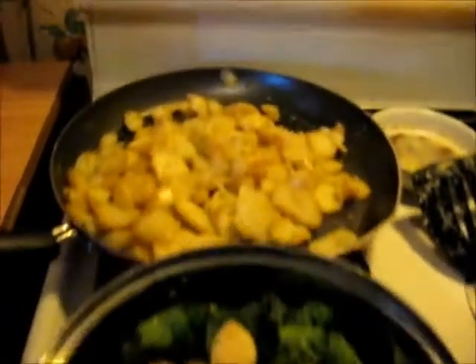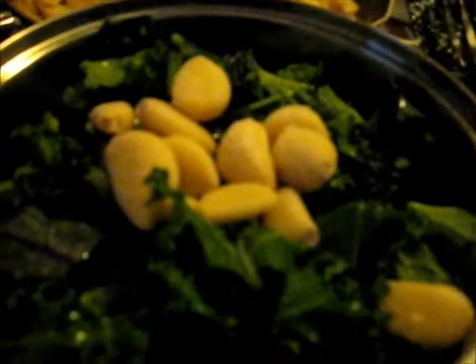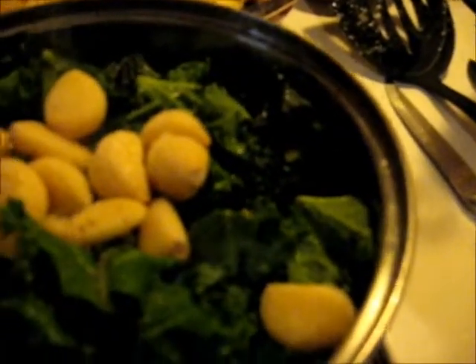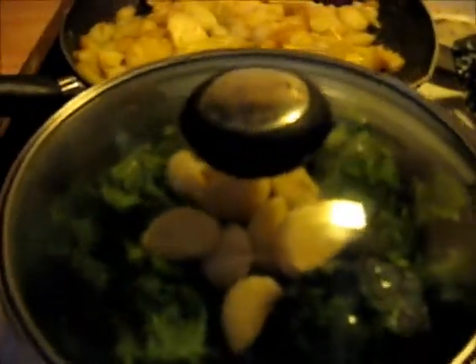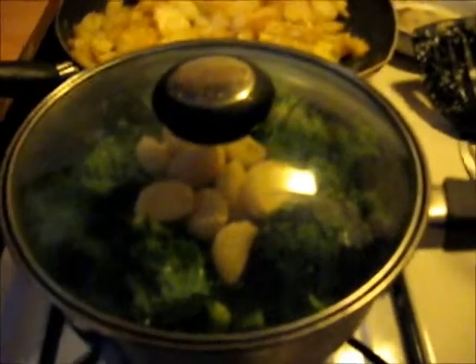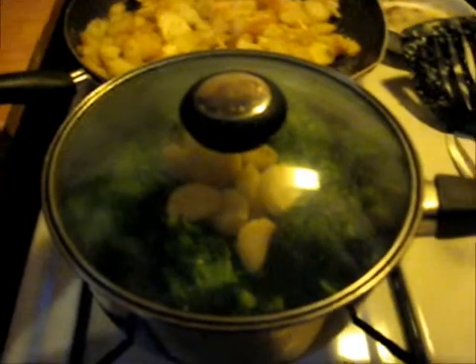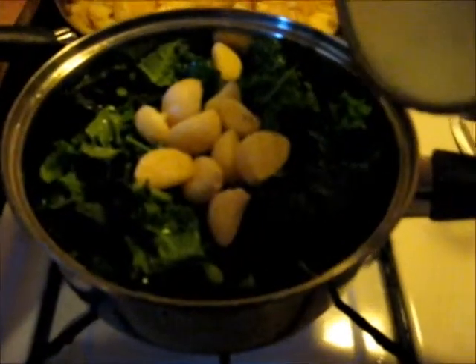Now for dinner to go with our parsnips back there, we're going to have some organic rainbow kale. I've got some water in there with some garlic pods, a little bit of pepper, a little bit of salt — lid on, and we'll get that going. Y'all, I definitely need me a new stove. And a cameraman, and a tripod. So the parsnips are part of our dinner, this kale is part of our dinner, and the meat portion's coming up.